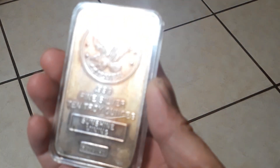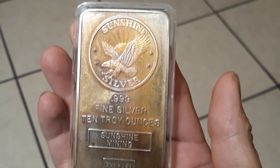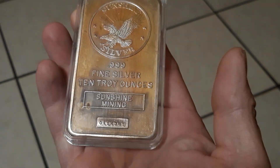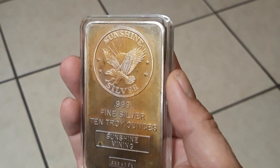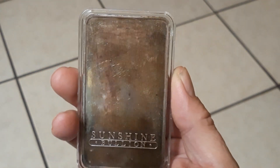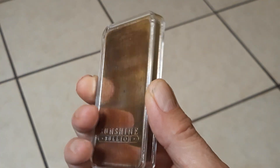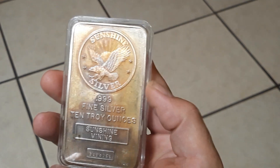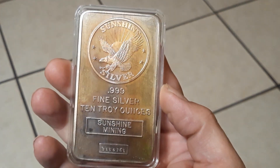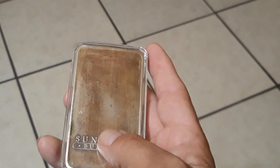I thought I'd try something a little different and post up a challenge of toned bars. Here's one of my favorites - a toned Sunshine Mining 10 ounce bar, serialized, no date. I got this a while back and posted a video of it when it was in the original wrapper. It had some holes in it so it started naturally toning. I went ahead and took it out of the plastic and put it in this case. I do like the toning it has going on though - it's pretty awesome.